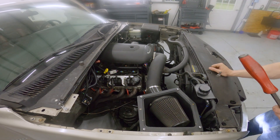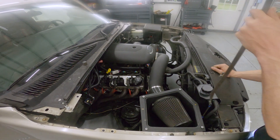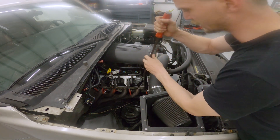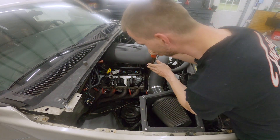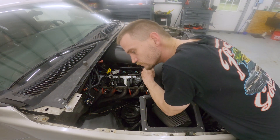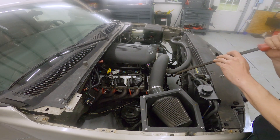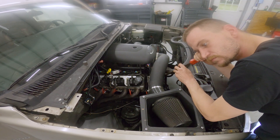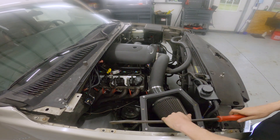That side there is quiet too. So let's check the serpentine system, make sure it ain't the serpentine belt. Quiet right there. I kind of hear it on the tensioner.